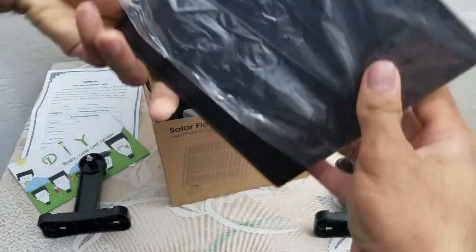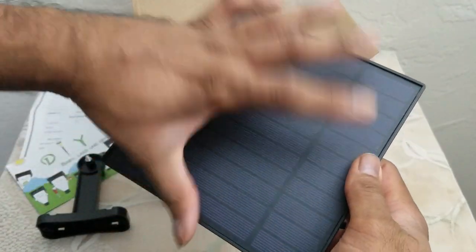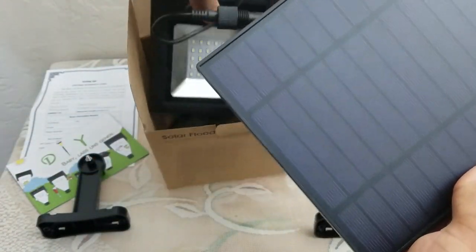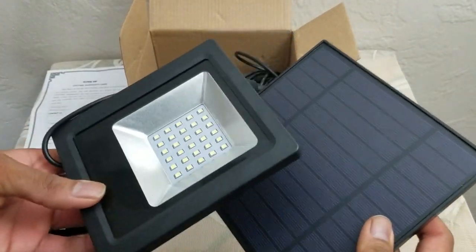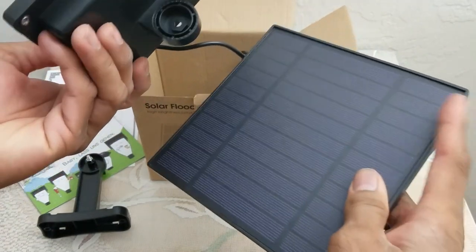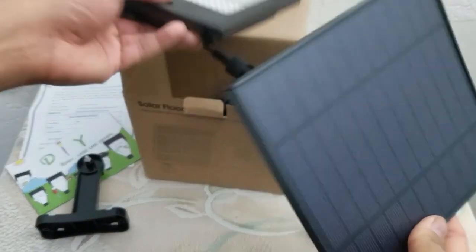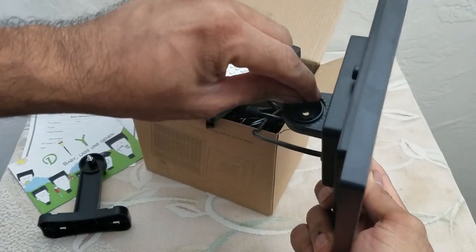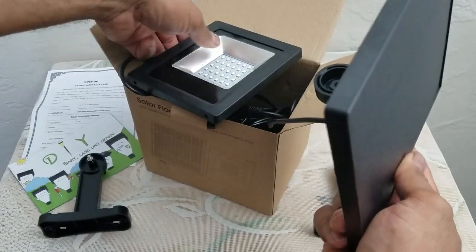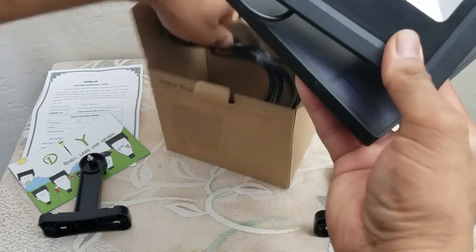And here's the star of the show — the photovoltaic cell. It's a pretty big size cell. Along with the LED floodlight, it has multiple spots so it can be mounted in any orientation. Same thing on the other side — multiple grooves in the channel so it can be mounted anywhere. In total there are 30 LEDs inside.